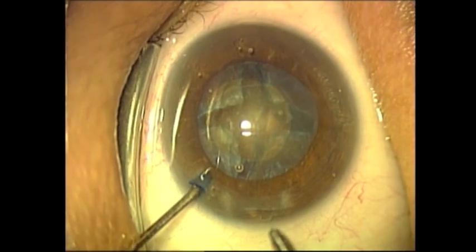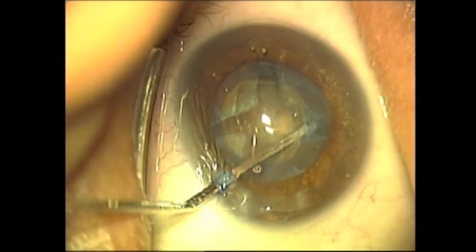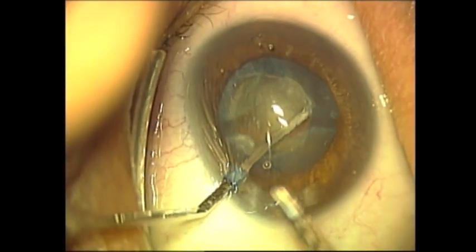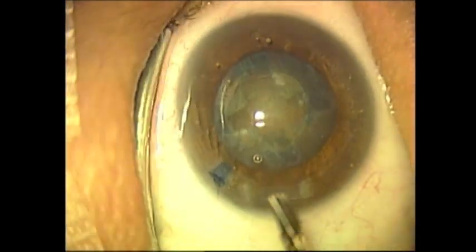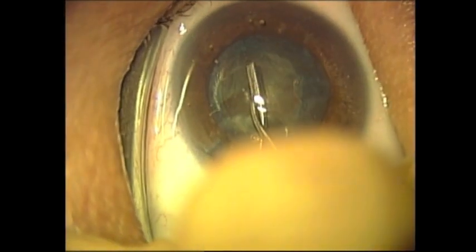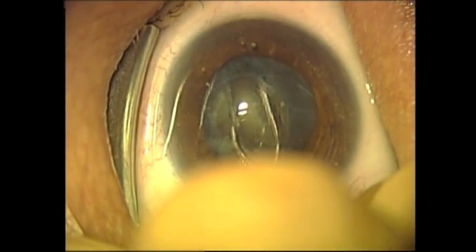A nucleus lens cracker is being used for this procedure. Equal distribution of force to the right and to the left facilitates the cracking of the lens without rupture of the posterior capsule.